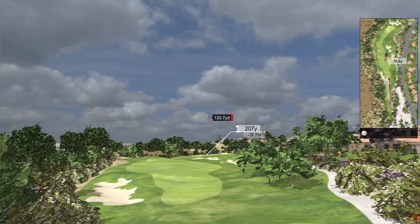Hey friends, have you ever wished that you could turn your backyard into a golf course? Well today we're going to take the Mevo Plus, hook it up with the E6 software, and turn this into this.